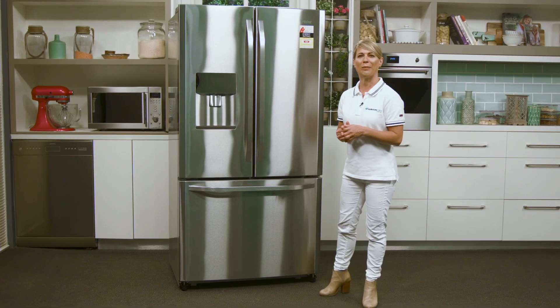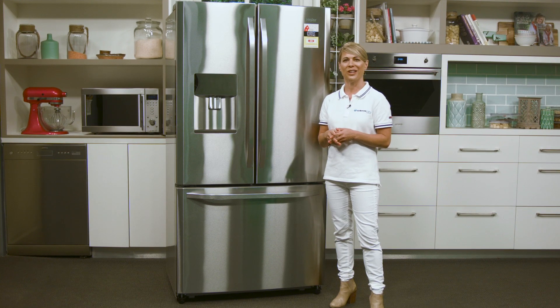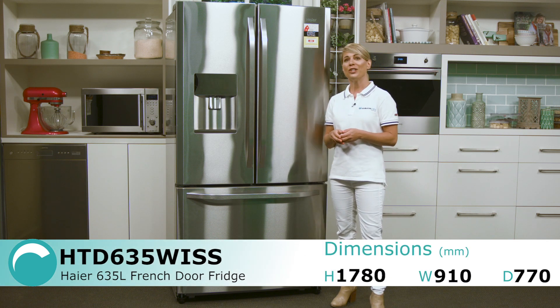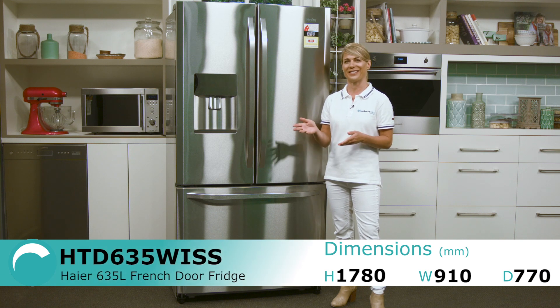French door fridges are great for families as they provide plenty of space for storing lots of food and drink. They're also great choices for anyone who regularly entertains at home, as you can keep all of your party snacks and refreshments organized and easy for your guests to access.